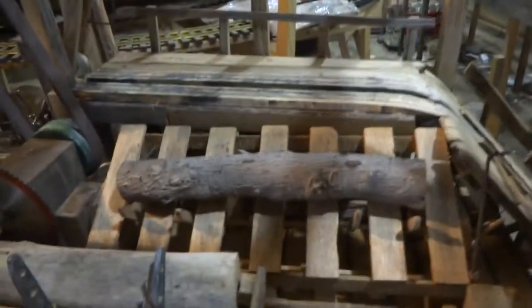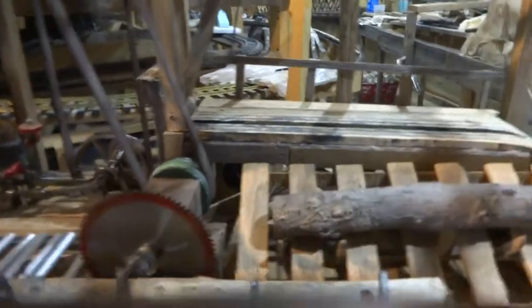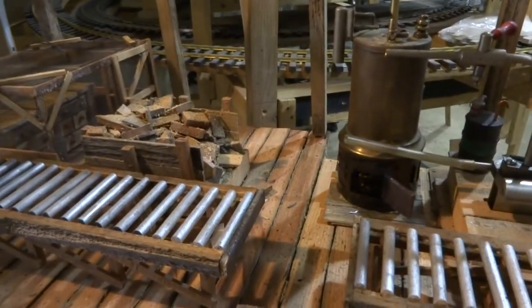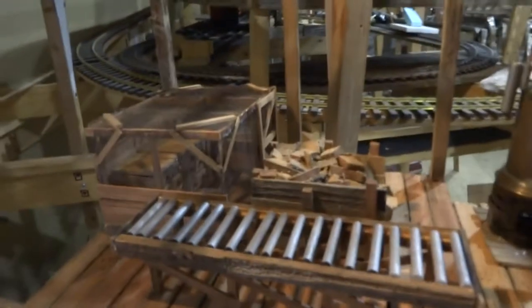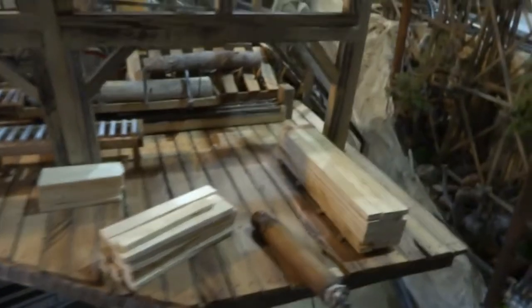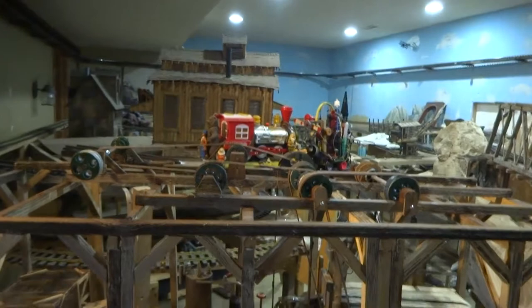As the logs come up, they fall down to the sled, and then the sled takes them through the saw and cuts them up. The end saw would cut off the rough edges and throws it on that roller. When it cuts both ends, it'll transfer to the main roller and come down. And then you could see they're starting to stack some lumber right now. But as you can see, I've got a long, long ways to go.